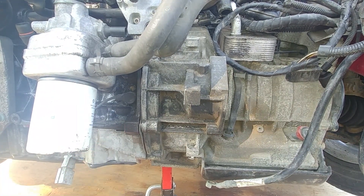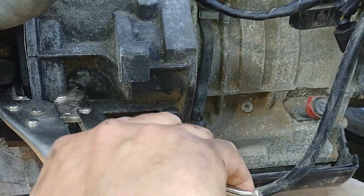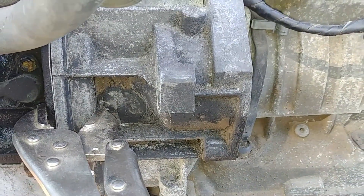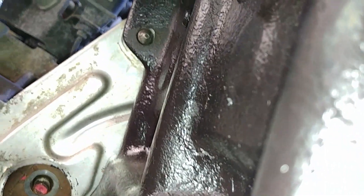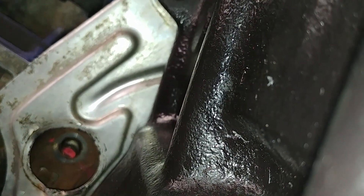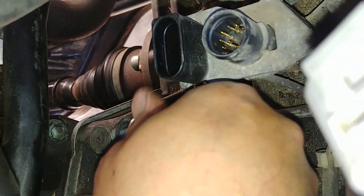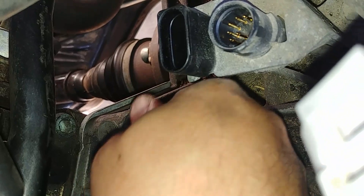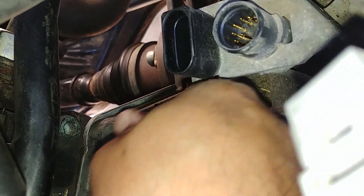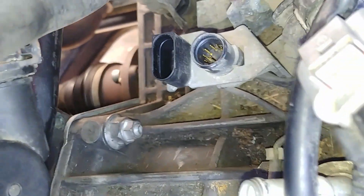Hold it with a guide screw for now — that really helps and it has no way to go. You can see that torque converter stud is looking through the hole on the drive plate — the red one we marked as first. Now start putting the transmission housing bolts back. There are a bunch of bolts around the housing in different sizes — pay attention to that.